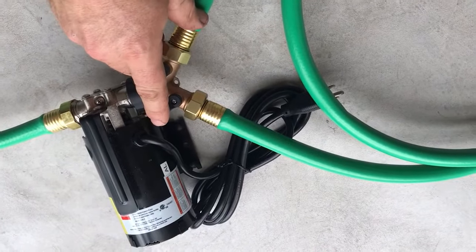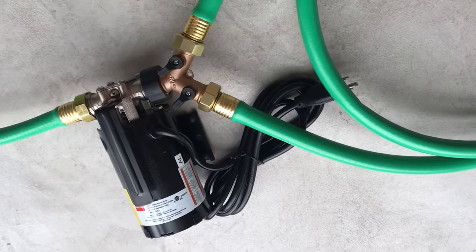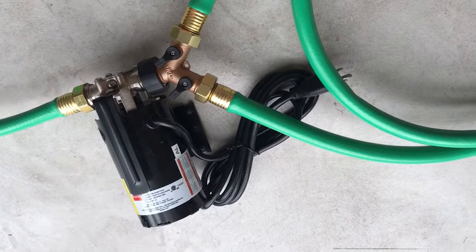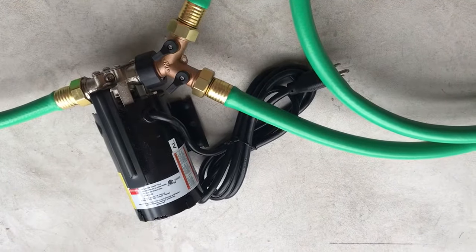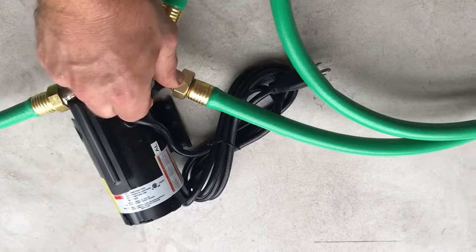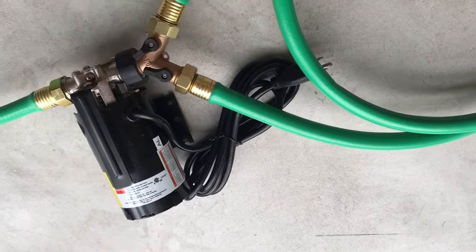The purpose of this valve is to prevent putting wear and tear on your pump by diverting the water that's not being sprayed back into the barrel when you're not actively using the hose. If you're constantly using the hose, you can close this valve completely to defer all pressure to the hose.